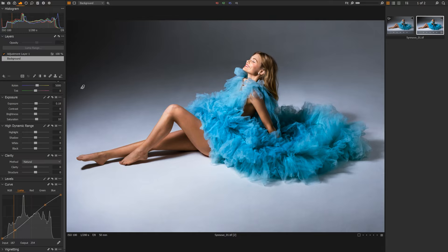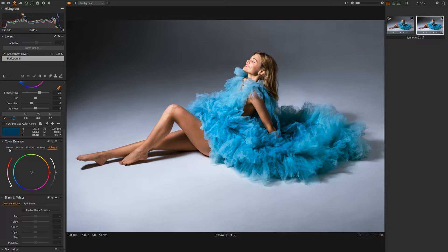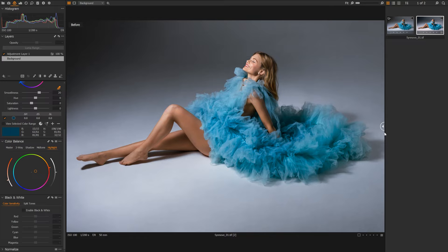Another thing we could do is come into our Color Balance. Here we'll be presented with a color wheel with a Master, a three-way, our Shadows, our Mid-tones, and our Highlights. What I'm going to use here is complementary color theory — pulling down our shadows a little bit into the blues, and pulling up our highlights into a warmer, orangey color. Toggling this on and off, you'll see the difference: the skin tones are nice and warm and the shadows are becoming more blue. I really like this look — it's a teal effect you've seen in a lot of Hollywood movies.